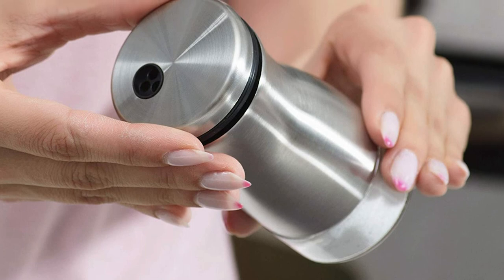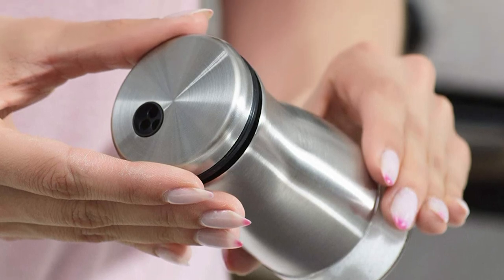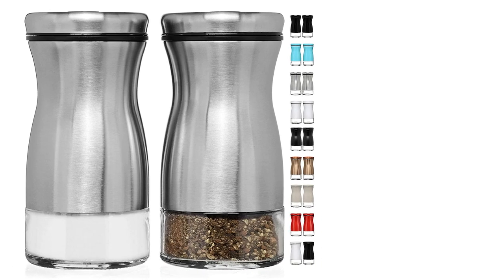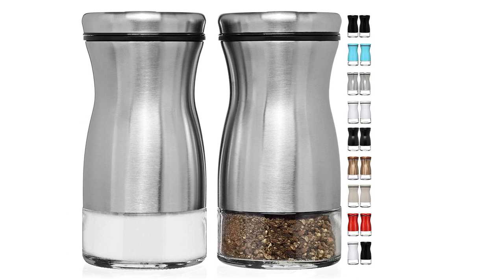We really like this salt and pepper shaker's construction, which uses a sturdy stainless steel shell with a glass bottom. Its glass bottom allows us to see which spices are inside without opening it. Bonus points for its non-slip grip.